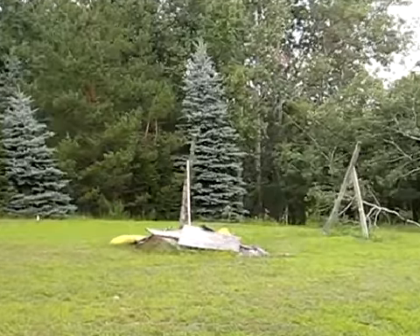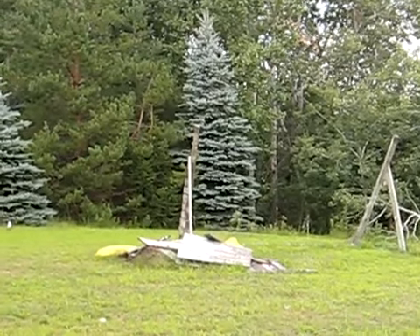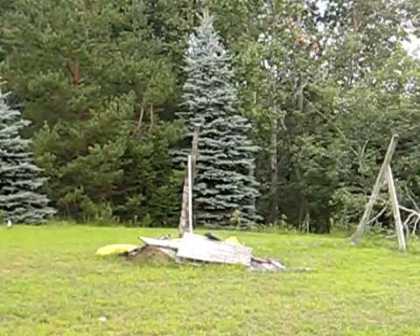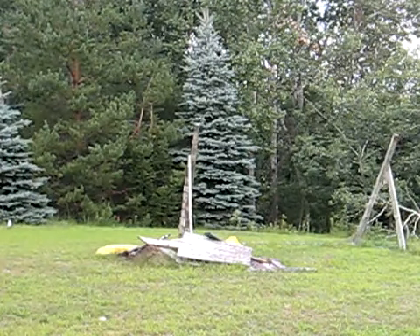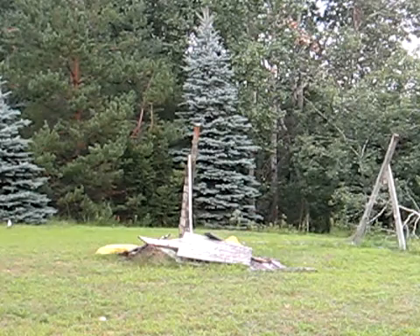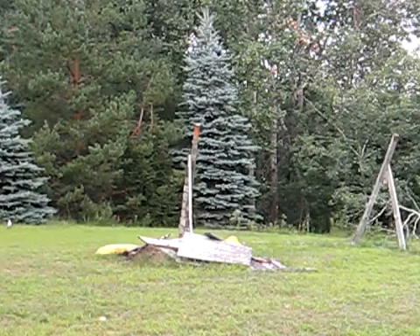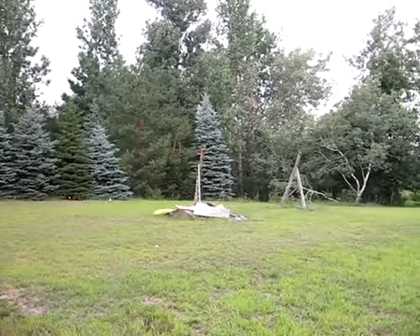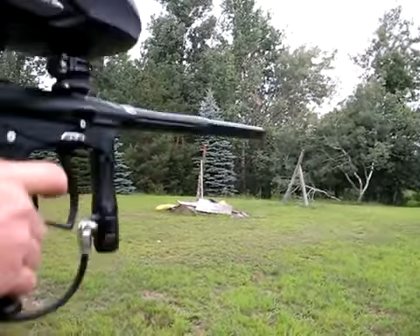I don't think you guys will be able to see it, but I'm going to try and shoot that little pull right there, so I'll just look for a splatter. You guys probably couldn't see that — it was all in that area. Now I'll just do a little kick test for you.